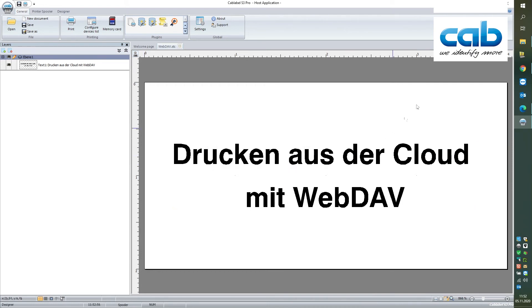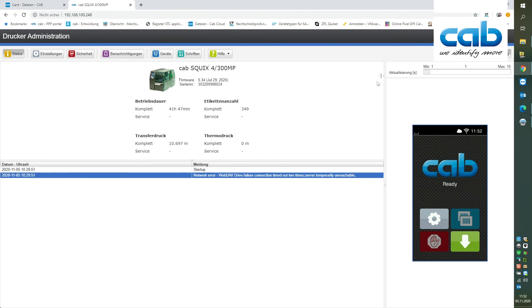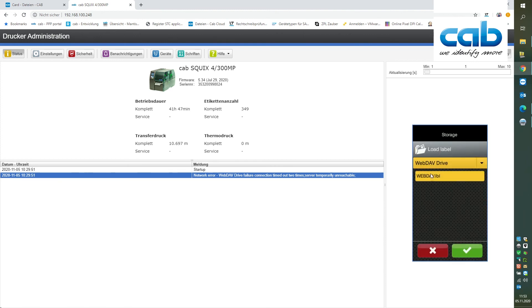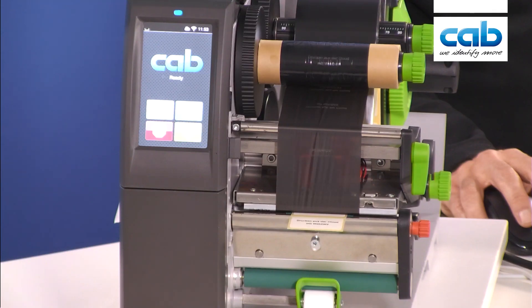Once the label is sent we can go back to the web interface and try to print this label. Under storage, load label, we see the label so we can choose it. And now we can print.